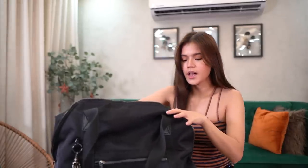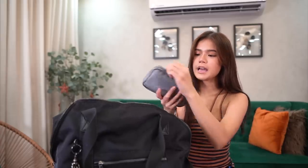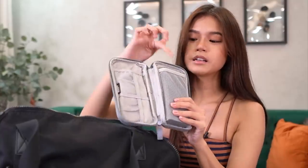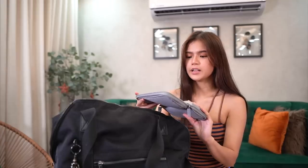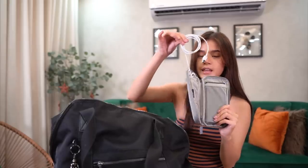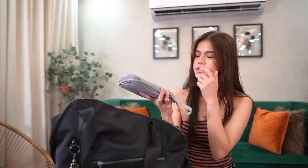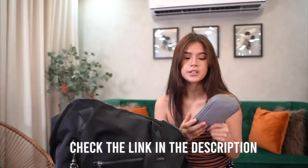Next is I have my gray pouch. Here I put my power bank. Basta lahat ng mga may wire. I also have my charger here. Ito yung cord — if you're interested, binili ko lang ito sa Lazada. I will drop the link below.